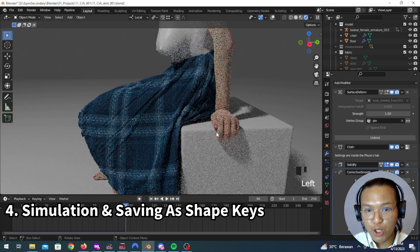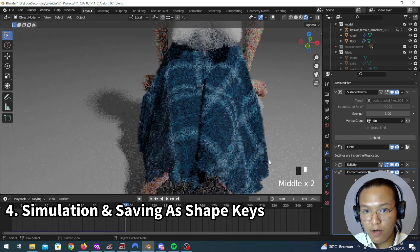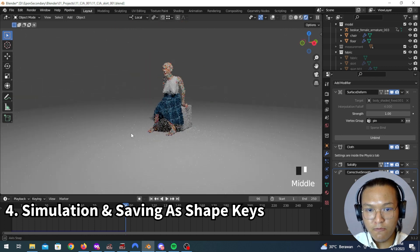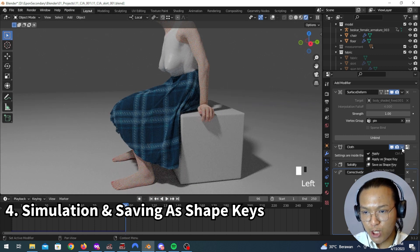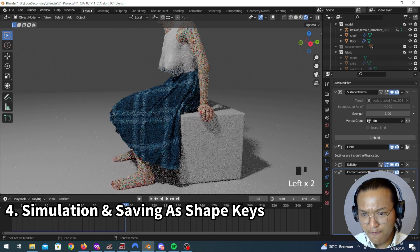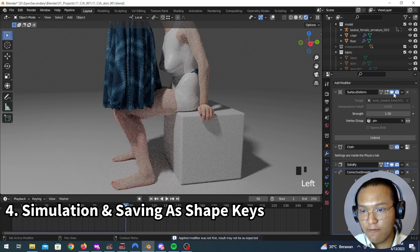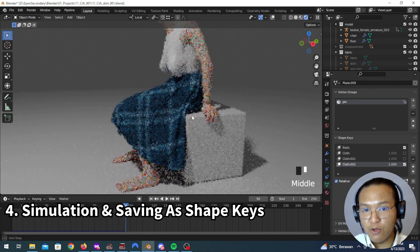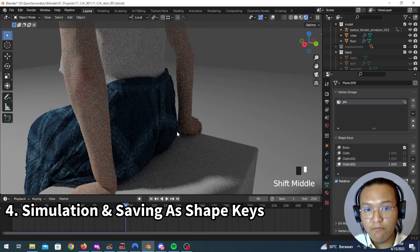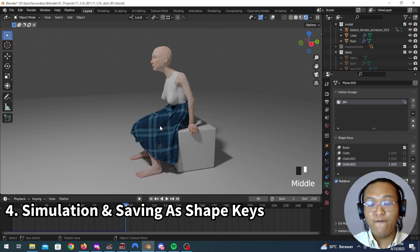Let's turn the Corrective Smooth off and maybe set it to two — that looks better. You can go to Cloth and save it as a shape key. Now you can have this shape key, turn off the cloth simulation, and now you can do that instead. Now you can render this like it is. This is our first pose — our first dynamic pose, our first action.